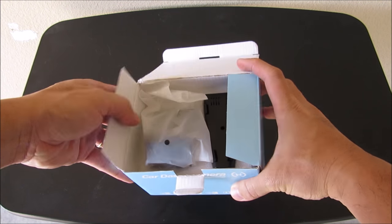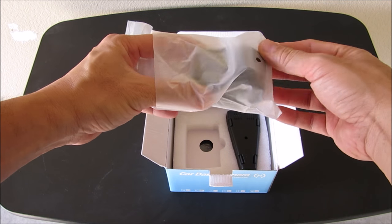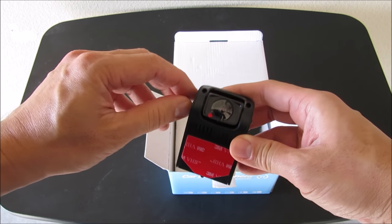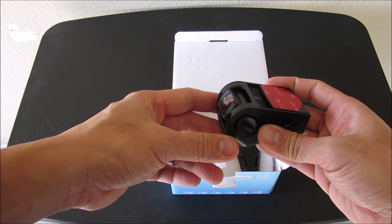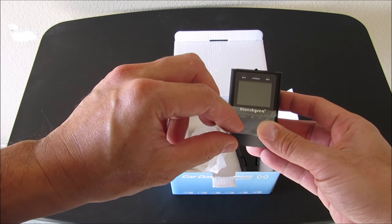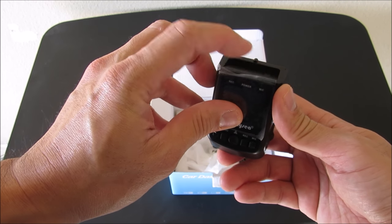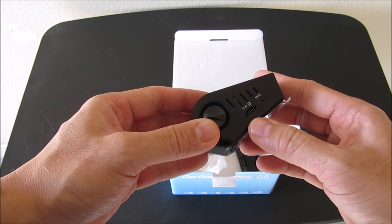Alright, so let's open it up. Here it is — the camera, which is a wedge shape and low profile. What I like about this is that it directly sticks to the windshield using this red double-sided adhesive tape. You can easily adjust the position of the camera up or down, which really depends on the angle of your windshield when you mount it. It has a one and a half inch HD LCD screen, and right here are the slots for the USB, GPS, and AV output.